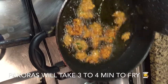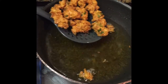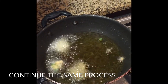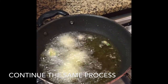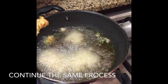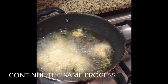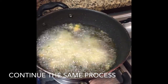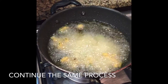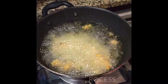Our yummy pakoras will take 3 to 4 minutes to fry well. Just look at it — looking at it itself makes my mouth water! Continue the same process. Just a few more minutes.